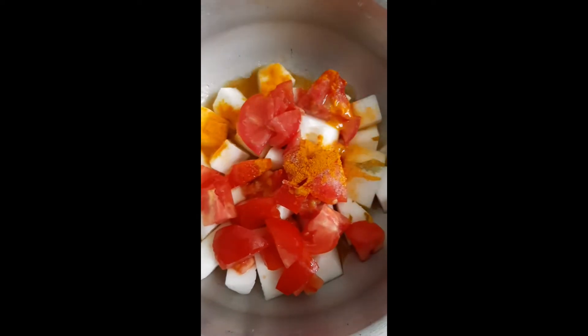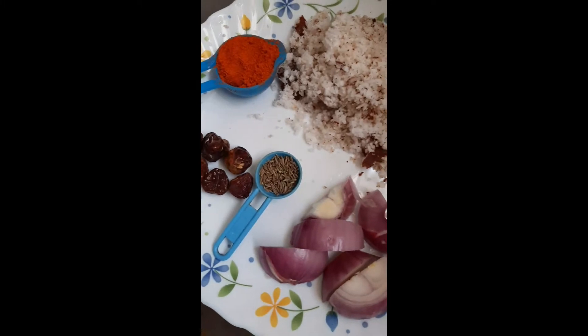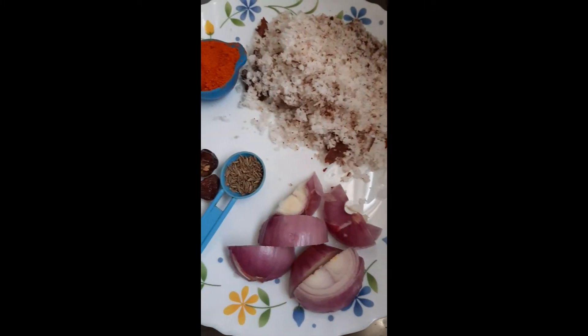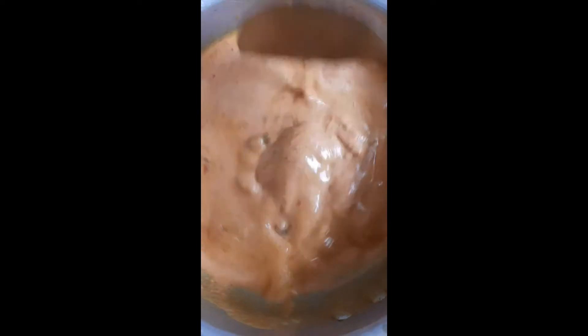Once that is done, grind the ingredients: coconut, red chili powder, round red chili, jeera, and onion. I've taken one onion here — grind everything to a fine paste.